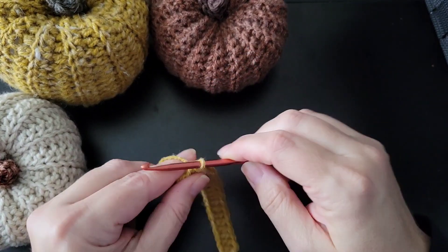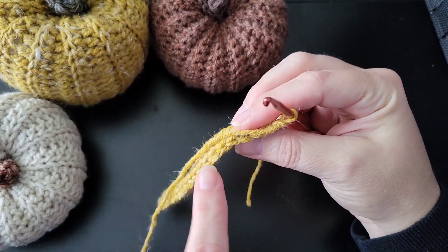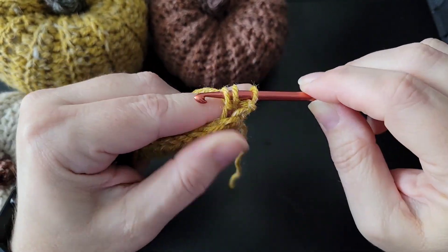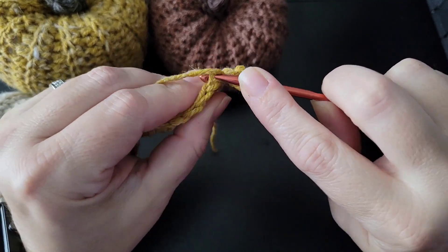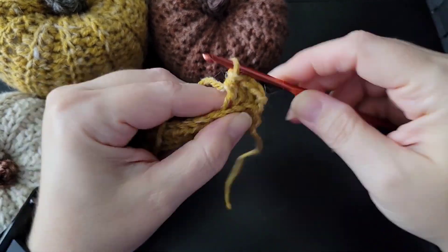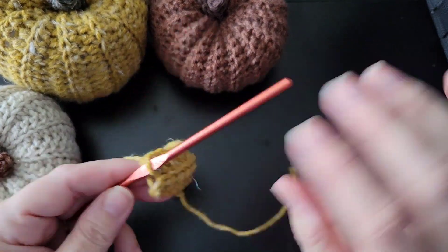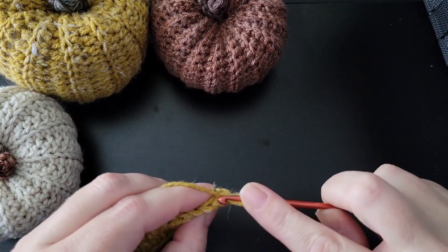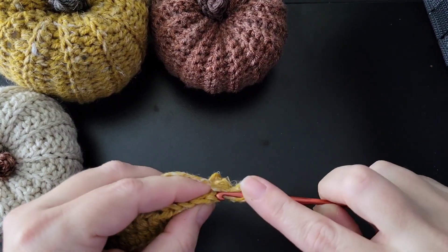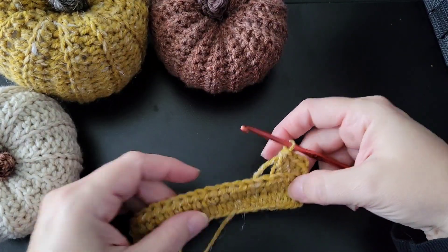Once you get to the end it should look something like this. Chain two, turn your work, and now you're going to work in the back loops only, working your regular half double crochet in just the back loops. That'll give it a ribbed effect. I decided the size pumpkin I want calls for 26 rows — you can do as many as you want, keeping it on an even number. You can do 20, you can do 30; you can make it as big and as long as you want.